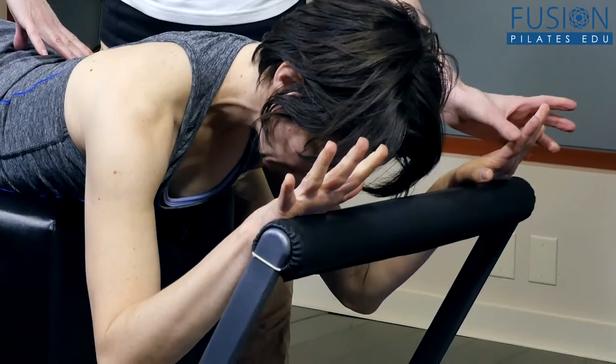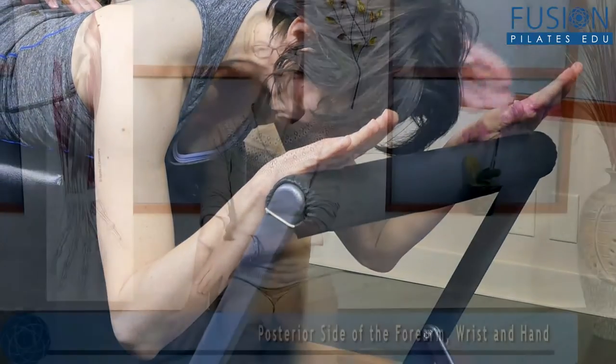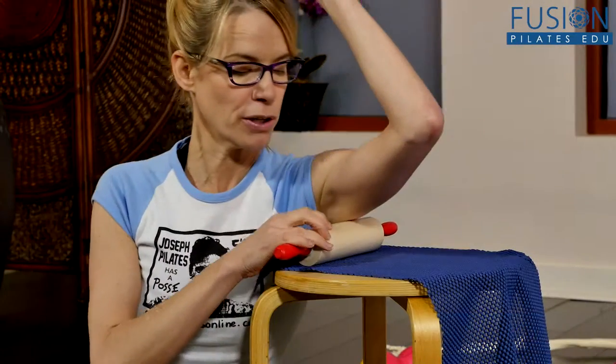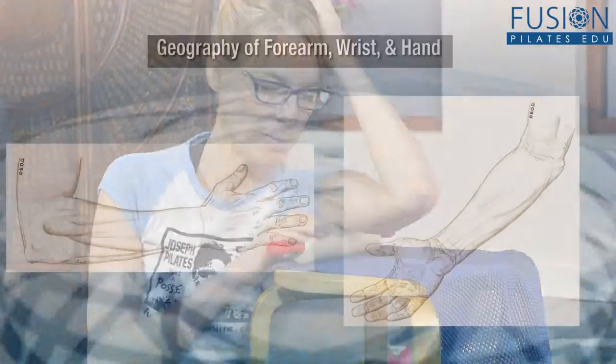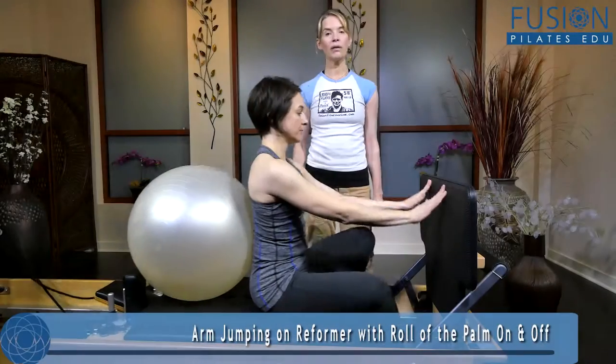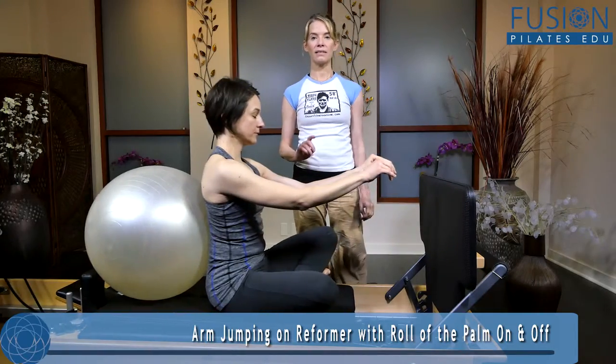Every client will benefit from the techniques included in this thorough workshop, including detailed anatomy, release protocols, explanation and demonstration of the correct mechanics of movement, as well as mobility and strength exercises for mat, small props, reformer, arm springs, and more.